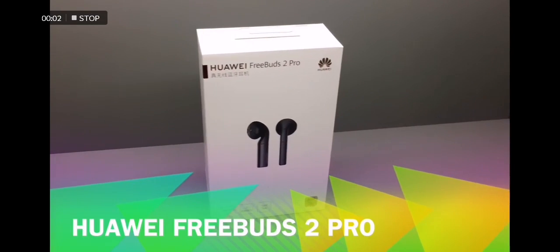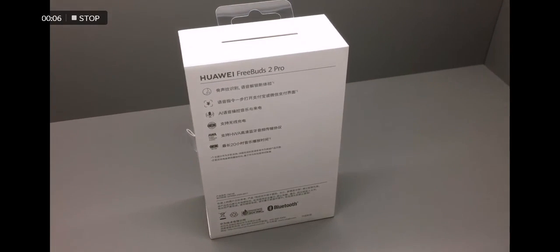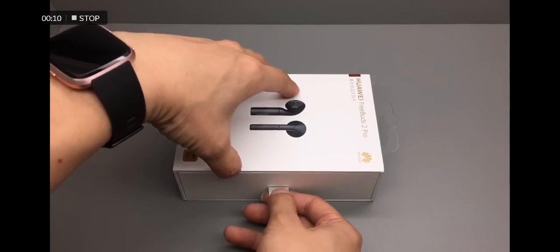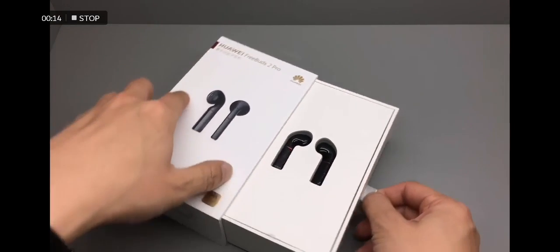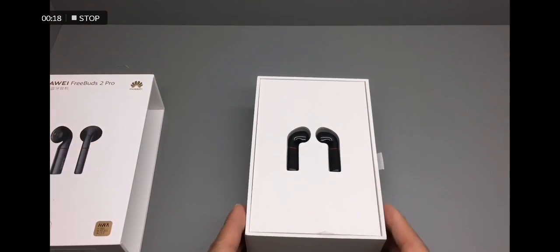This is a quick look at the Huawei FreeBuds 2 Pro, the leading contender to the Apple AirPods. Look at this contrast — it looks completely different from the outside photo.